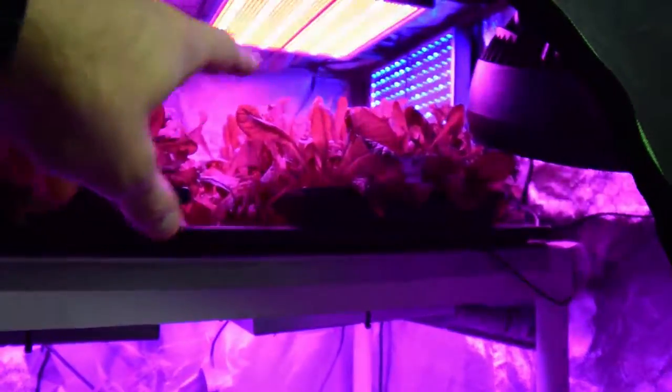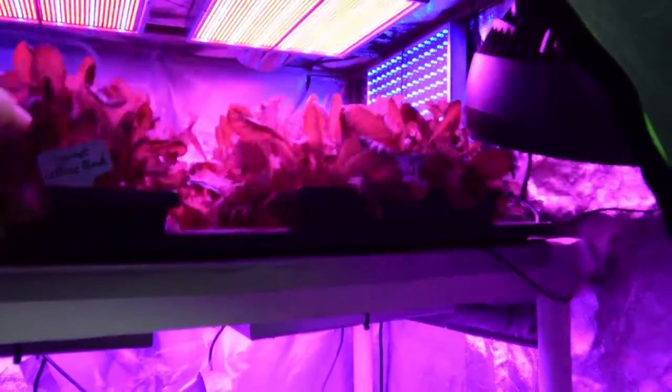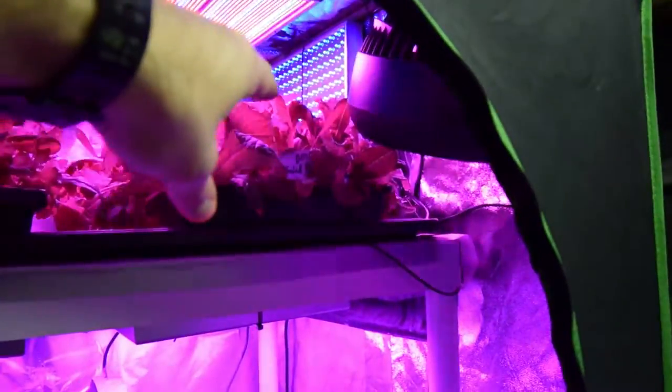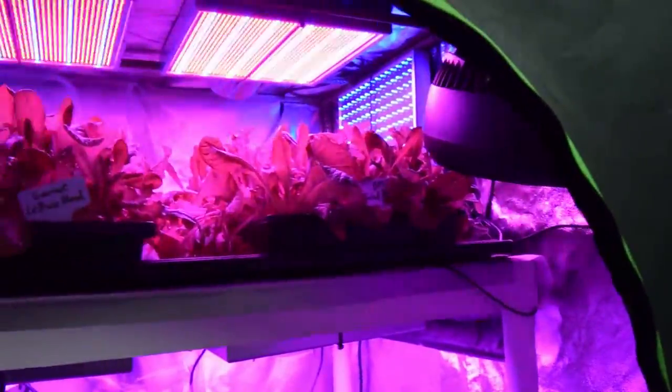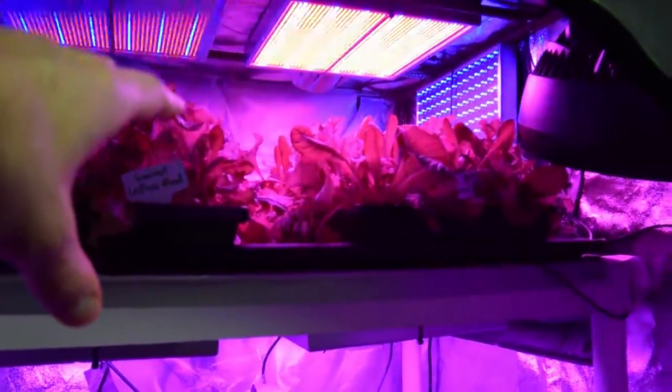Up here used to be a couple of trays, and I harvested those and cleared them out. Now we have the Gourmet Lettuce Blend and a DMR up here that are newly seeded trays. We'll be harvesting those off, and hopefully these lights aren't going to detriment the growth too much.